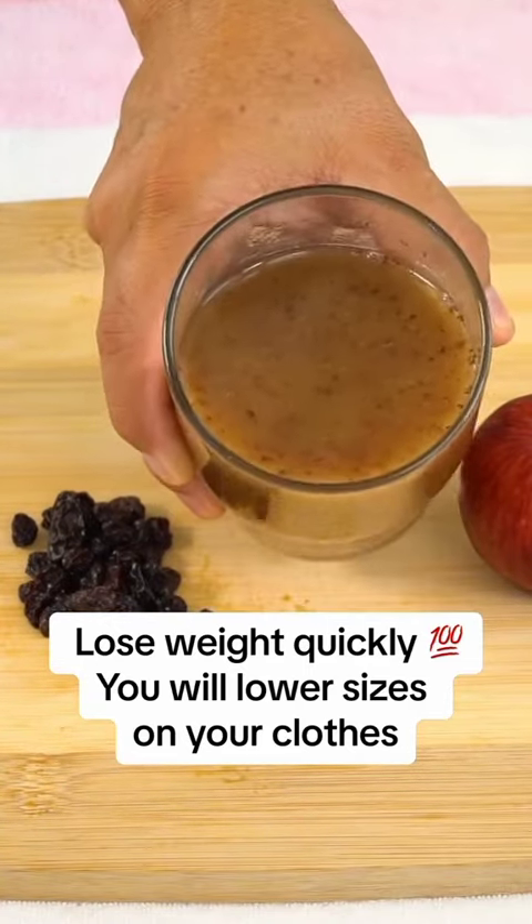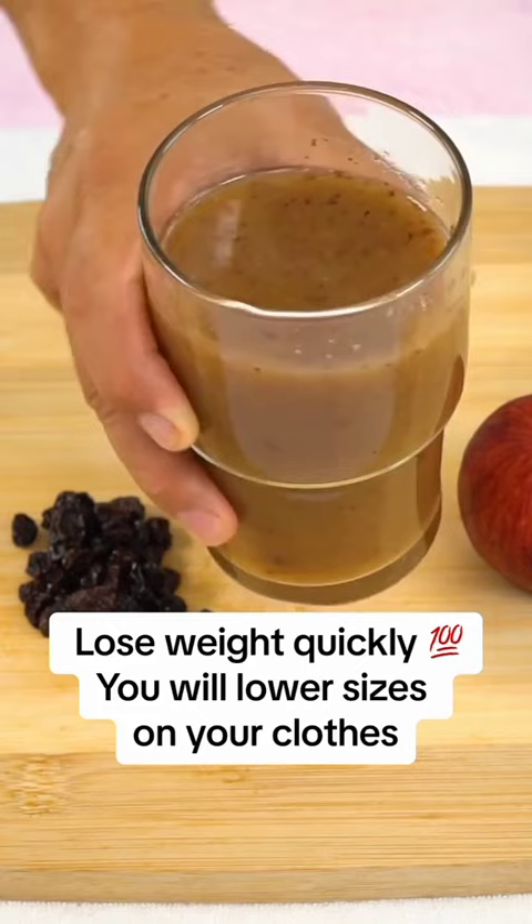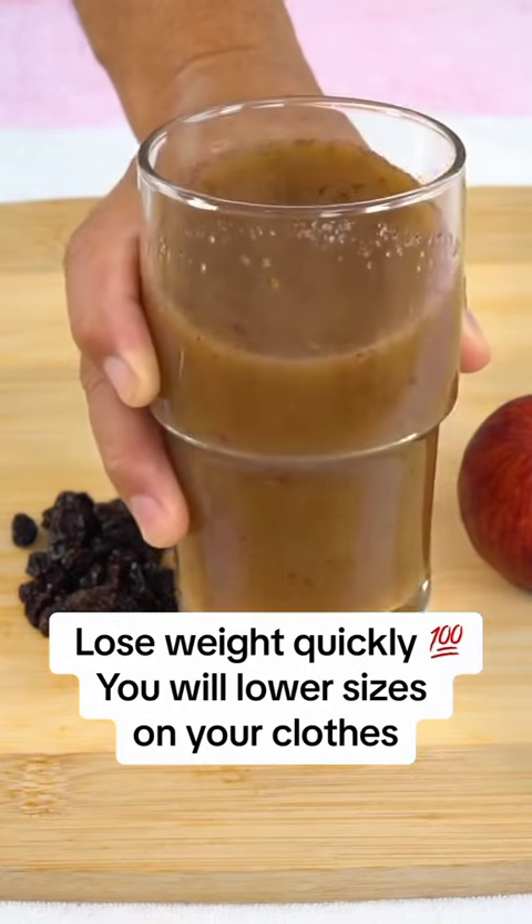I will now explain how to consume it. Drink this shake every night so that it works while you sleep, helping you to lose weight effectively.